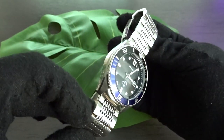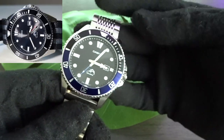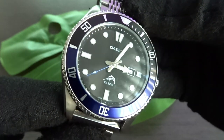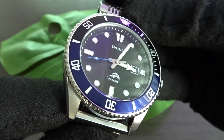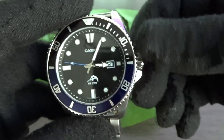I already had the all-black bezel insert and red seconds hand version of this watch, but I've since sold it and got this one because I like the blue accents better — and it's still a watch you can get for under $60. Mine didn't come with a box or paperwork, so that's why I'm not showing those.